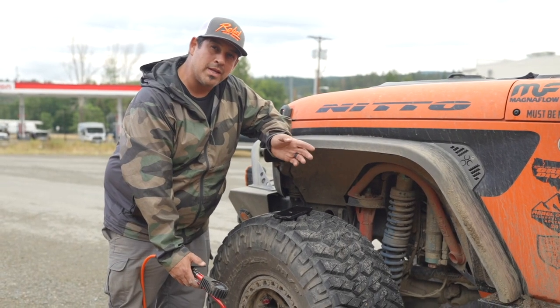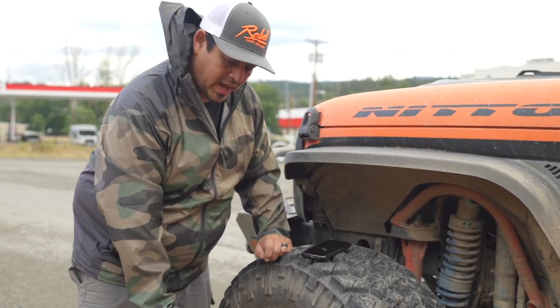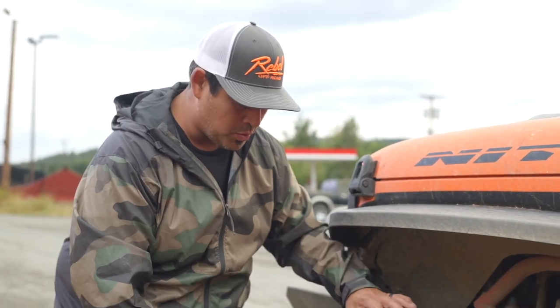All right folks, as you might be able to hear, we have the vehicle idling now. This particular tire happens to be at 16.5 PSI. We're going to do another test with the vehicle running to put a little more juice to this compressor and see if it quickens things up. Ready — three, two, one.